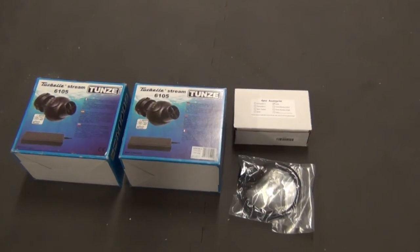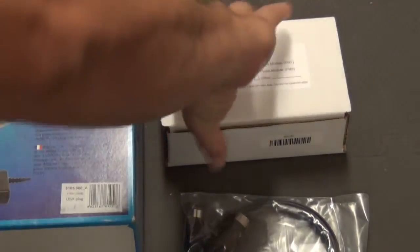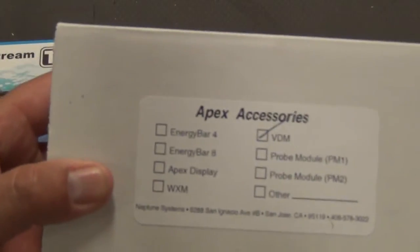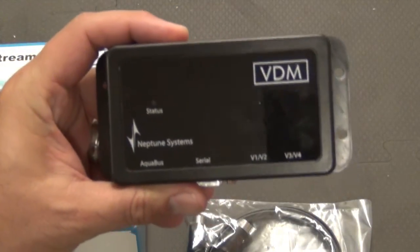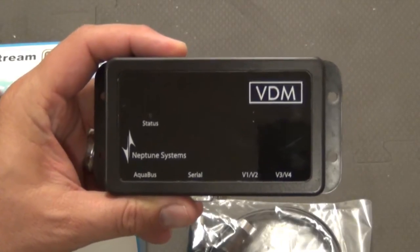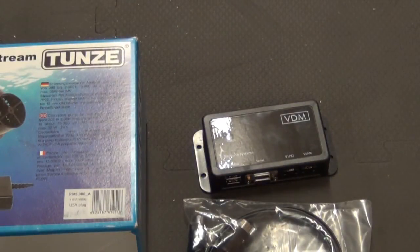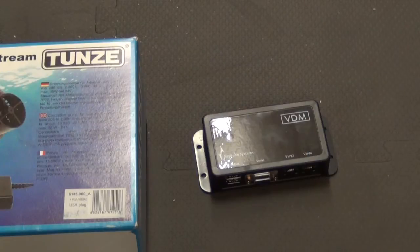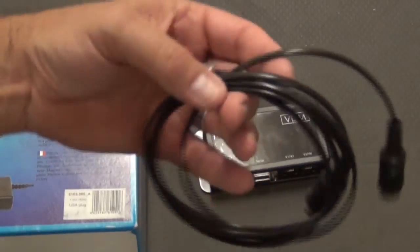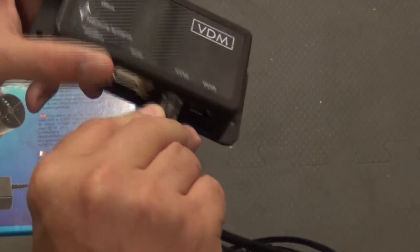Before I get into that, I also have this — my Apex BDM module right here — and that's what will control my pumps. I know Tumzee makes a separate controller, but I didn't go that route. This cable I got from Bulk Resupply is a two-channel Tumzee stream cable, and it will plug right into the BDM module.